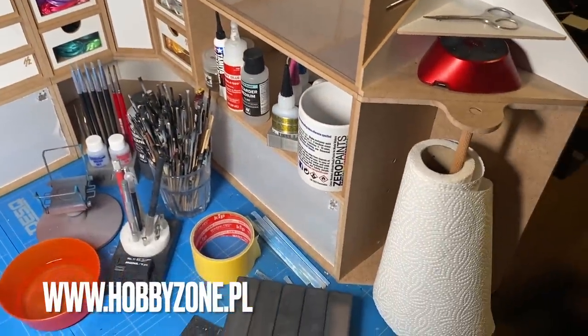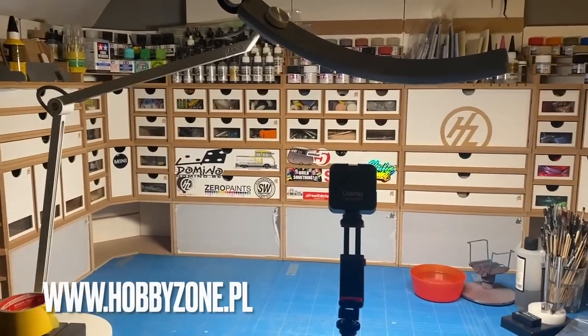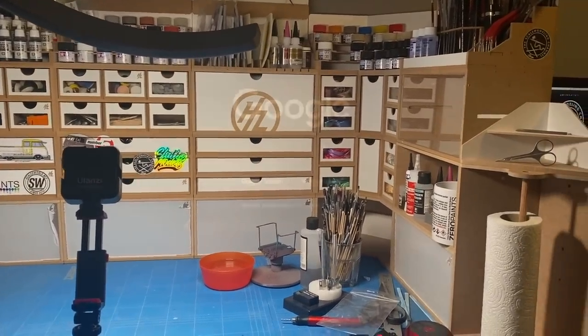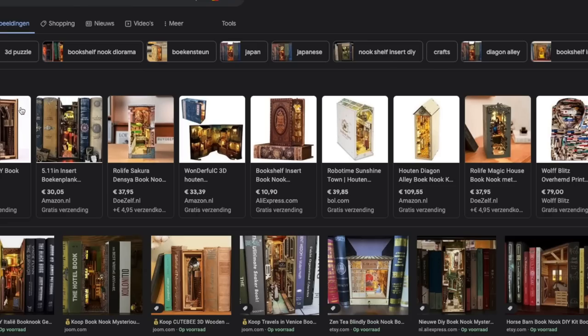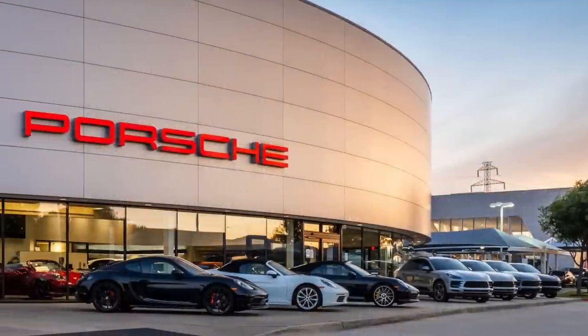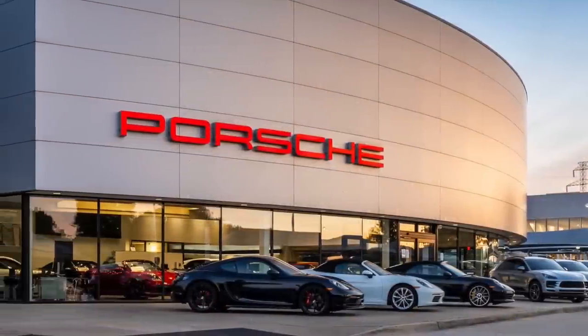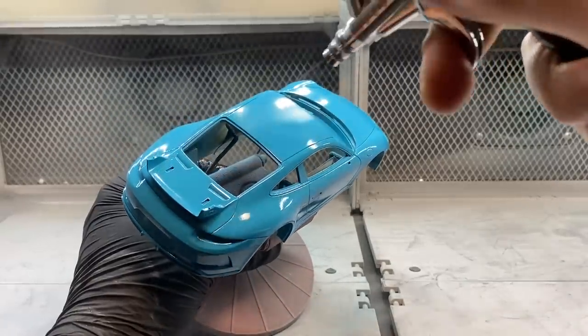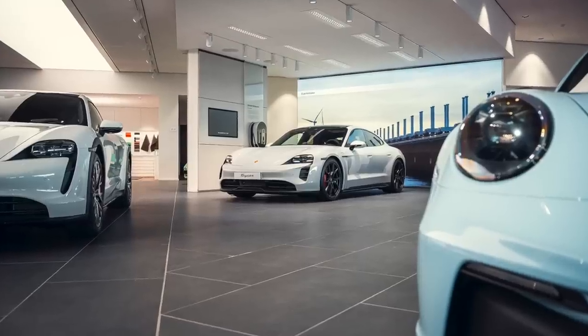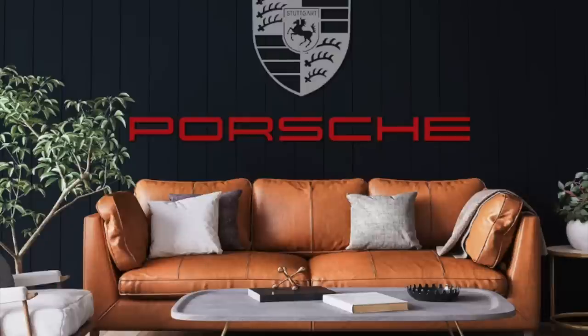If you're interested, check Hobby Zone out — they have much to offer for the modeler looking to organize their workbench. What I want to do is upgrade these modules and turn them into smaller dioramas. The first one I'm doing is a sort of Porsche showroom, as I'm currently building the Porsche 911 GT3 from Alpha Model and I wanted a nice themed display box for it.